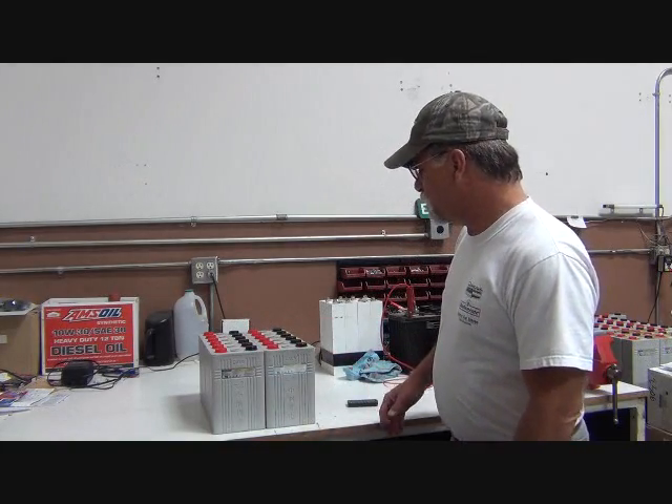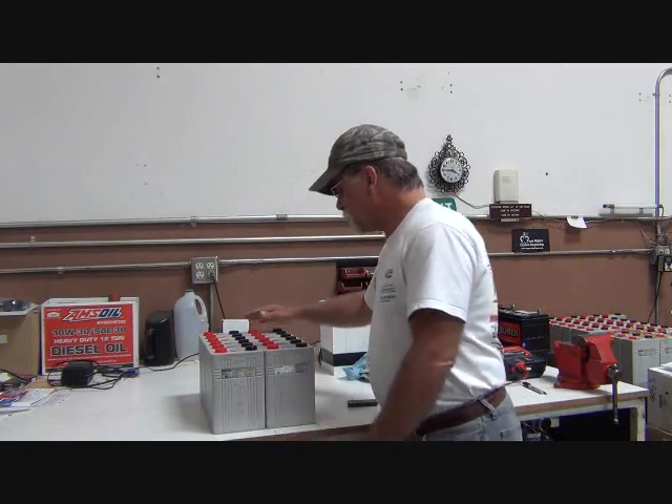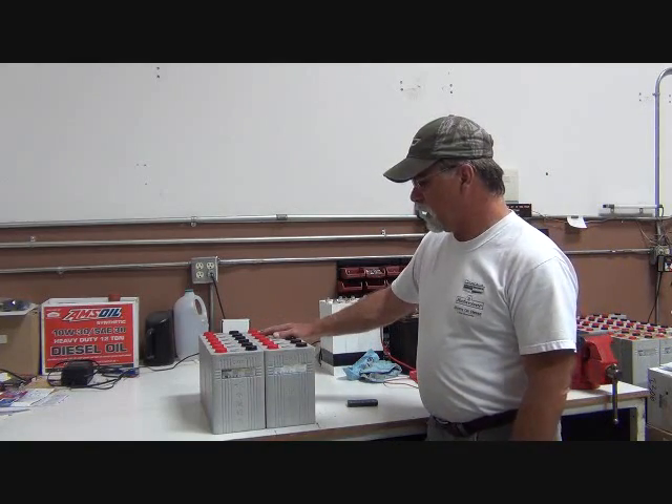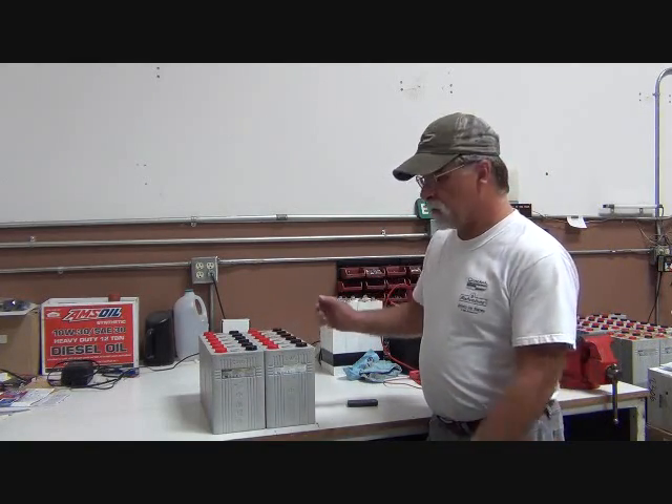So what we're going to do is take some measurements. The way I have it set up right here is two rows of six. Let's see what kind of dimensions that gives us, and see what we have in the rear to work with — let's see if this is going to work.